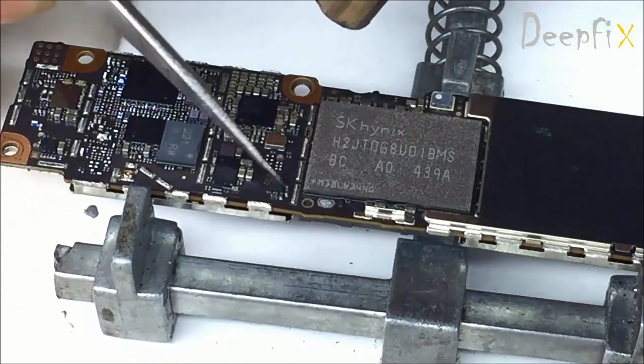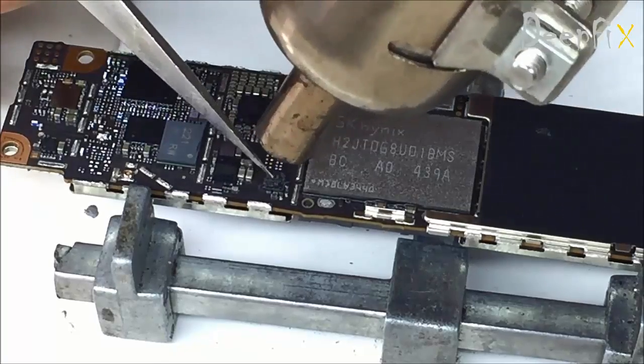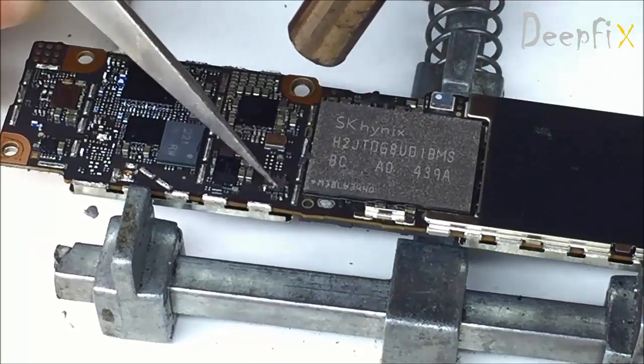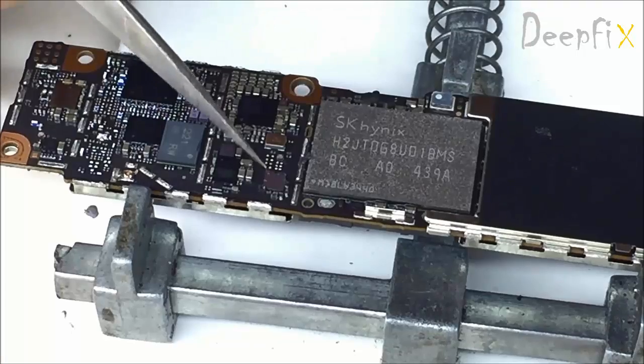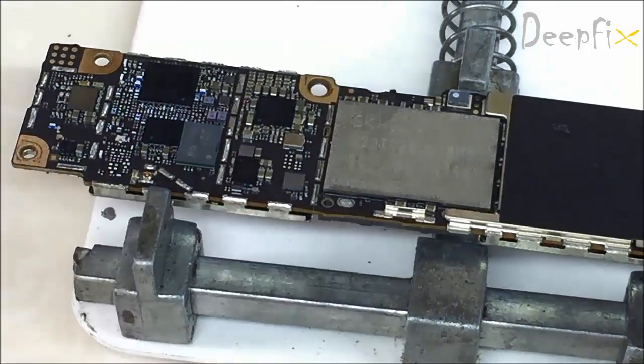It's black glue. Just apply some heat from the top and remove the glue carefully. Make sure the glue is not holding the chip.